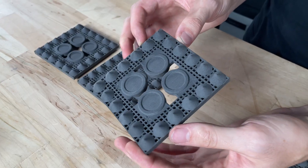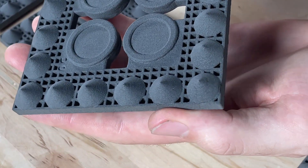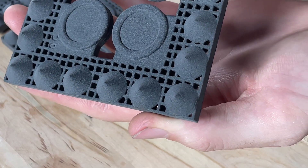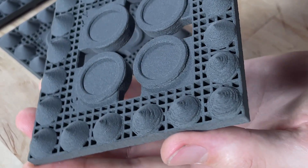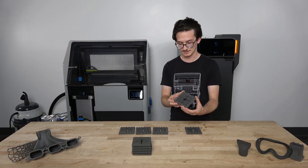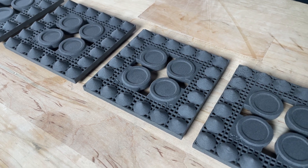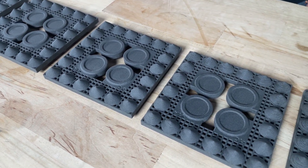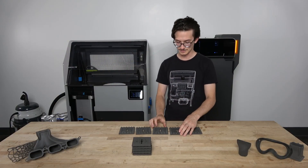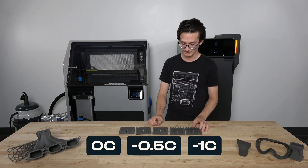On the 0°C plaque, we start to see a couple of examples of mildly rough surface compared to other cones. This tells us that we are approaching the optimal bed temperature adjustment for this printer. Looking at the minus 1°C plaque, we have several examples of very obvious rough surface finish on the cones. The first evidence of rough surface finish was at 0°C, but it only affected a small number of cones and was not very obvious. On the minus 1°C plaque, there are many examples of rough surface finish. Based on this finding, we say that the optimal setting is between 0°C and minus 1°C, or minus 0.5°C for this printer.